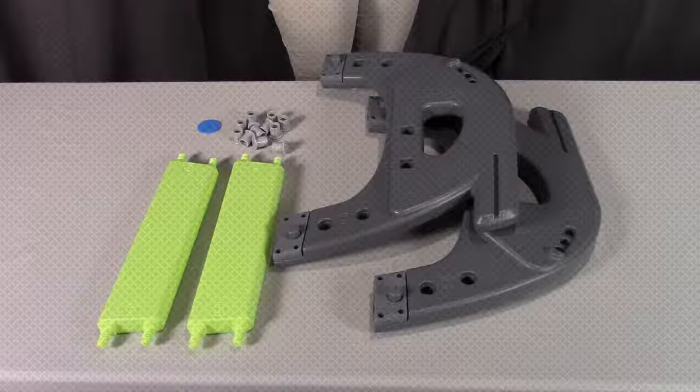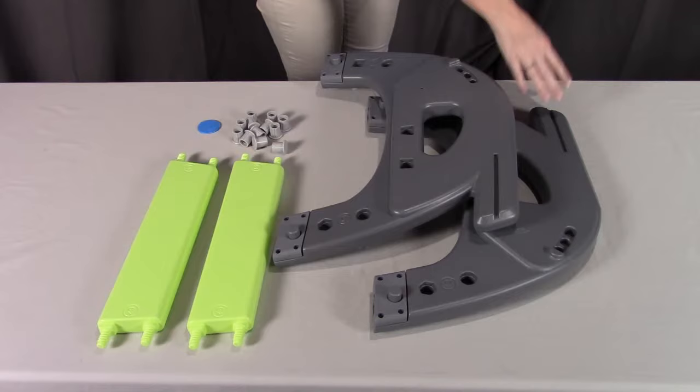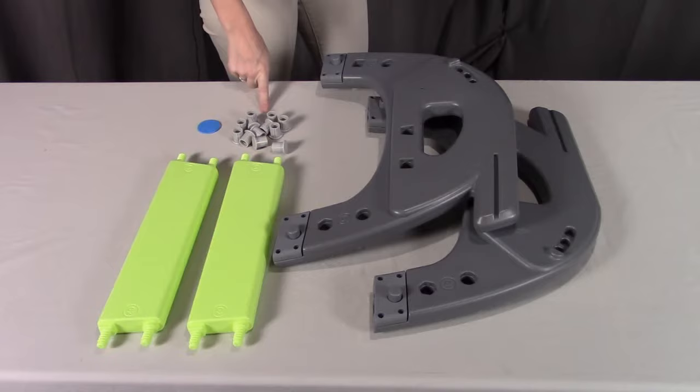For step two, you need part E the chair left side, part F the chair right side, two of part C which are the chair rails, 12 of part M the bolts, and part A the assembly tool.